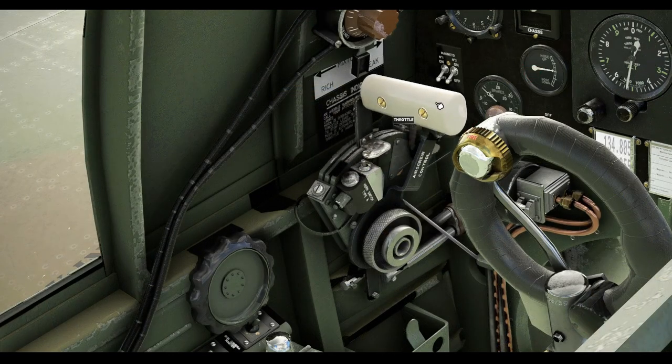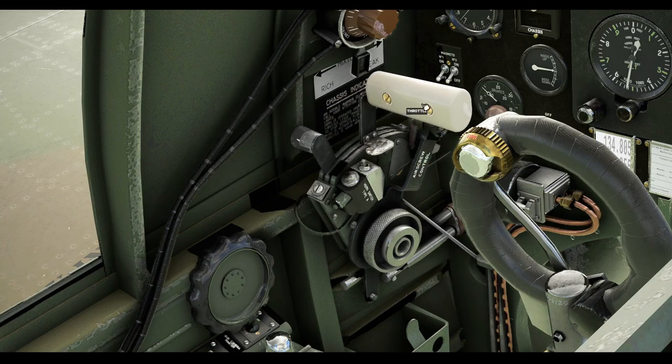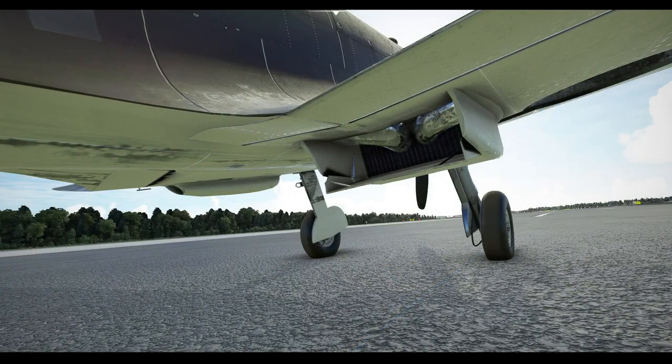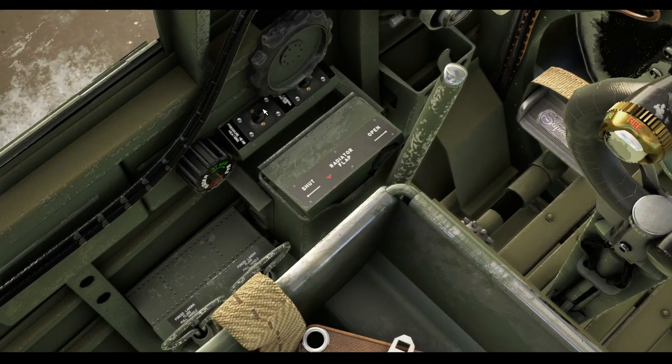Below the radio unit you will find the throttle control quadrant. The large white handled lever is the throttle, the black lever is the propeller pitch control, and the lever at the back is the mixture lever. The quadrant carries a throttle friction control and a small switch below the plate of the throttle which activates the landing gear lights in the chassis unit mounted on the panel. To the rear of the quadrant are the trim wheels for elevator and rudder and the pitot heat switch. Between the seat pan and the map case is the coolant radiator door lever, which opens and closes the big door on the rear of the radiator mounted under the starboard wing.